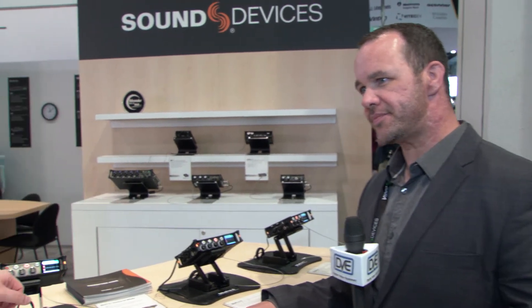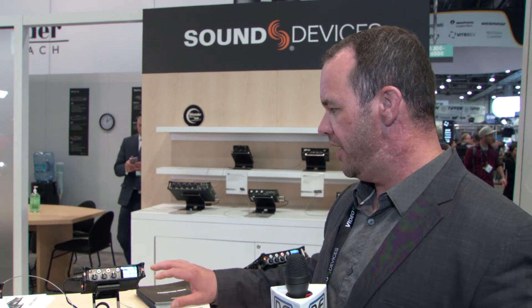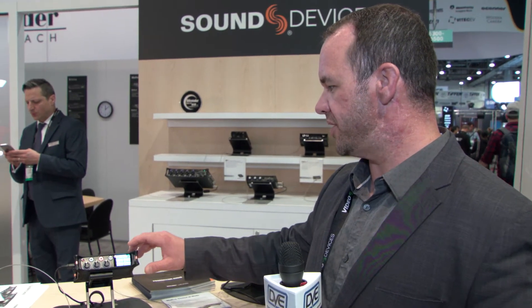The inputs are mic/line switchable and it operates somewhat like our six series, so you have a PFL for each input channel. It gives you all the functions of that particular input, and going back to the touchscreen — honestly you don't necessarily have to read the manual cover to cover to be very effective with this device.